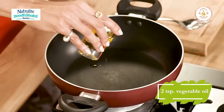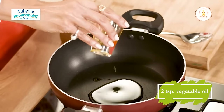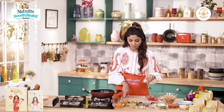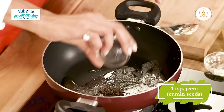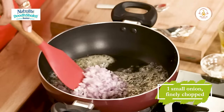Thoda sa hum vegetable oil use karenge, kareeber eek chamach. And we will add our Neutralite Dood Shakti Probiotic Butter Spread. Now we will add jeera. Thoda sa garlic. Eek chota kata hua piyaz.